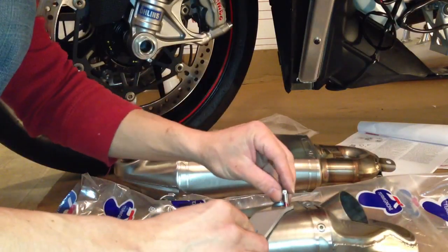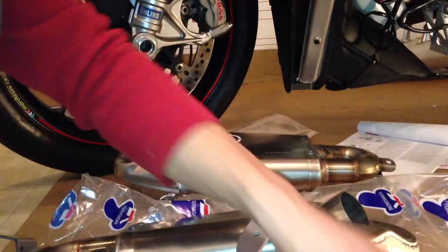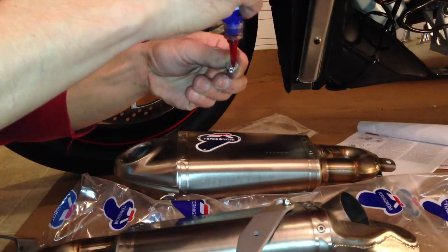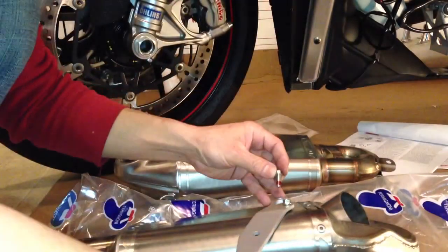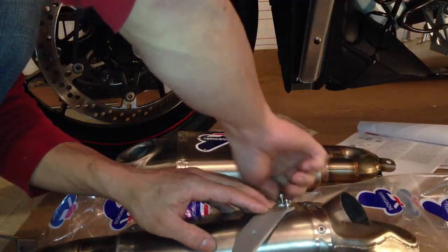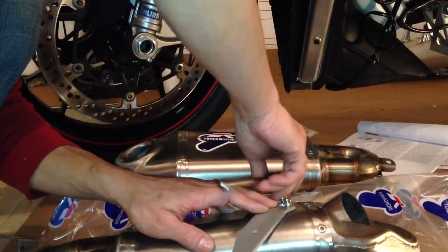Make sure that you have the right bracket. There's one, another one. The size on this one is the 8mm that we've used.